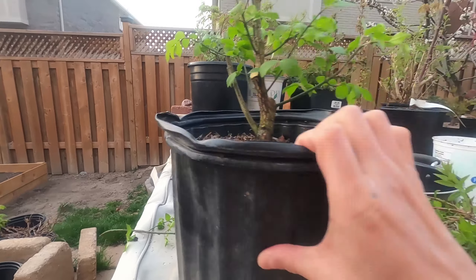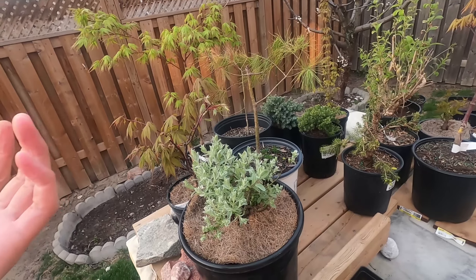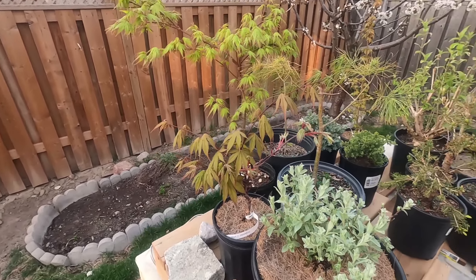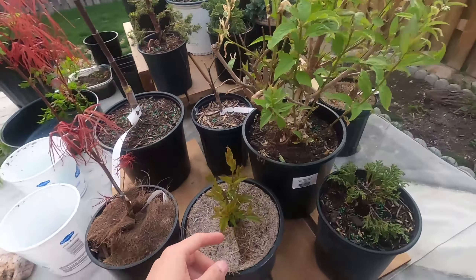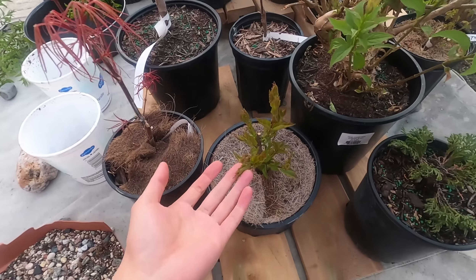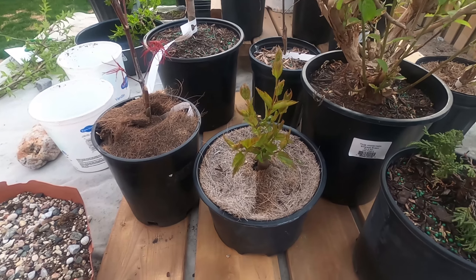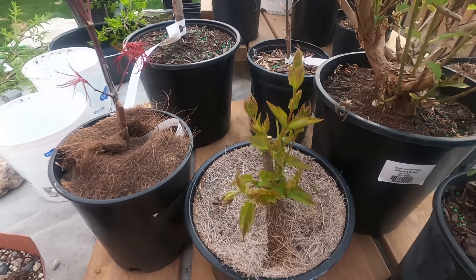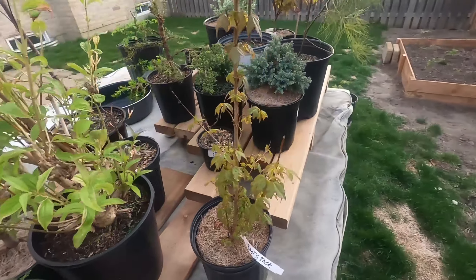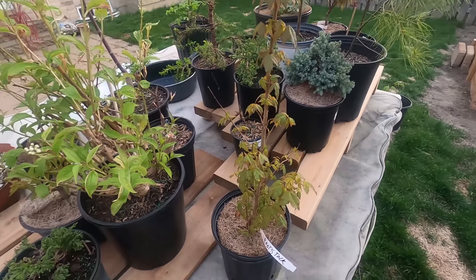Everything is doing good. All the maples seem fine. I took one inside just now because the leaves were turning kind of half-blackish — I think that one isn't so hardy and the temperature was too low for it. Everything here looks good. The amur maple is coming out really well — I'm going to leave it to grow the whole year, then next spring cut it back again to get more taper on the trunk, and maybe the year after keep some branches. This is the trident maple, which I'm going to air layer next month once the leaves flush out and the weather gets warmer.